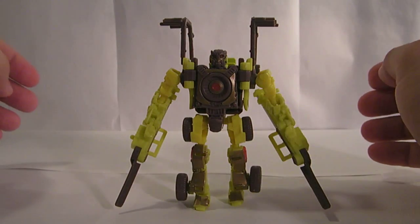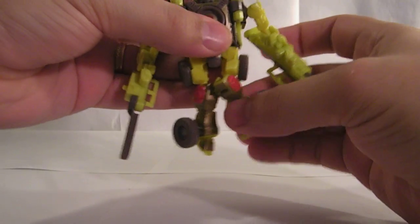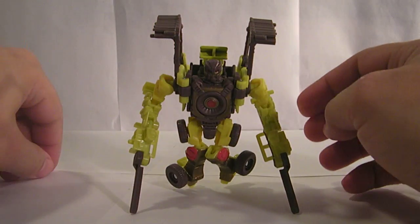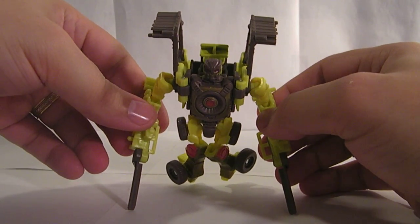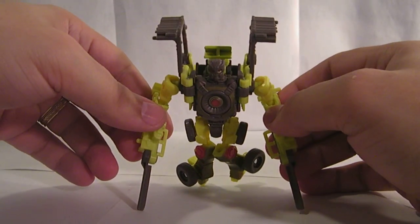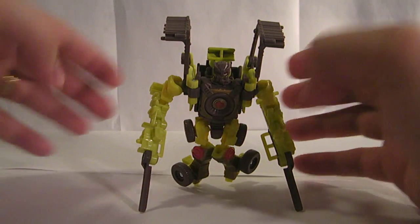Now, everybody's calling this guy Dirt Boss, and maybe that's his name. But once I realized that these forks were not actually weapons, I realized that he was, in fact, actually Jimmy from South Park. And he tells jokes like, "Why did the chicken cross the road? To get to the other side!" Thank you, you're a terrific audience. Yeah, anyway, silliness aside.